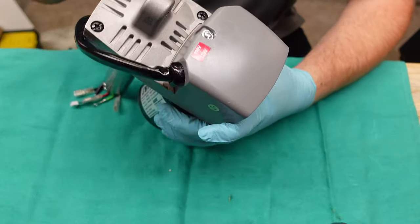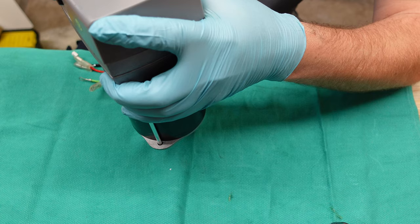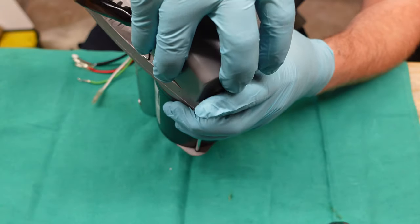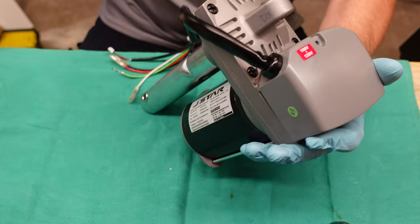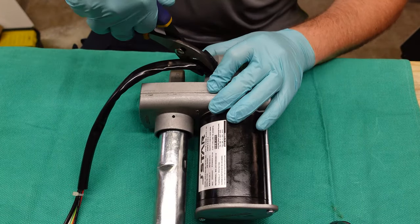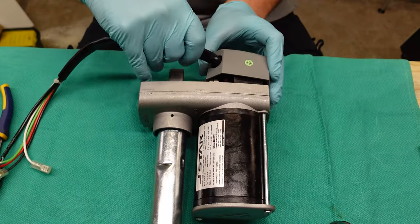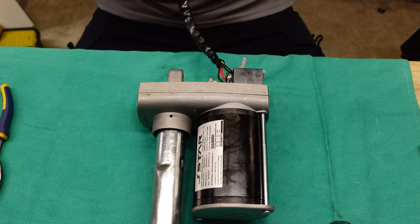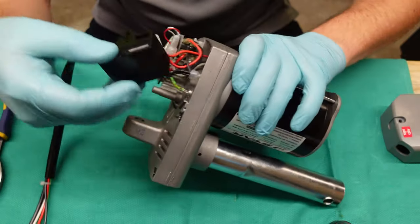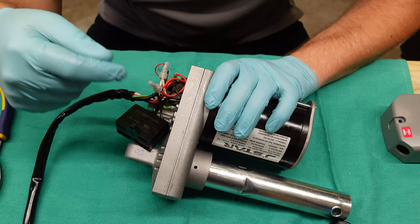The first thing we need to do is pull off the end cap right here. I bet this end cap has the speed sensor underneath it. I'll use these pliers to pull out the grommet, then thread the wires through like so. And we have a capacitor, which means this is going to be a split-phase induction motor.